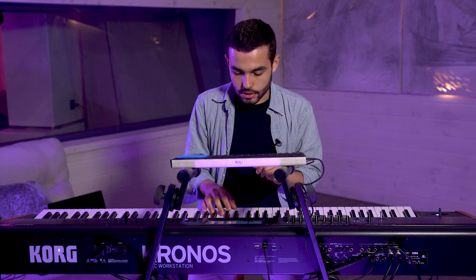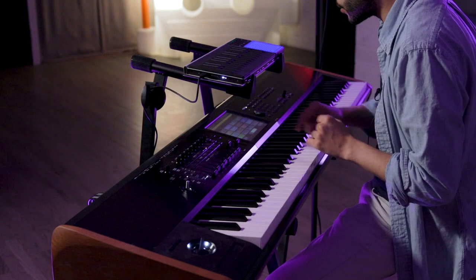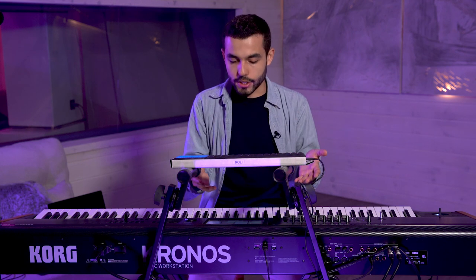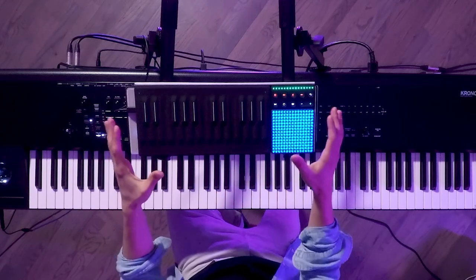So that's one of the sounds I wanted to show. Another one is the famous Remedy electric piano in the Kronos. It's one of my favorite electric piano samples in the Kronos, and it's great because when you open it up it already works perfectly to use with the Roli instruments.